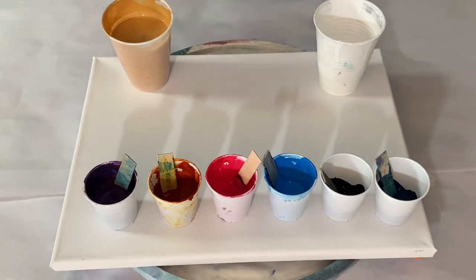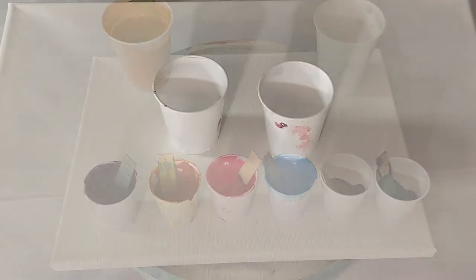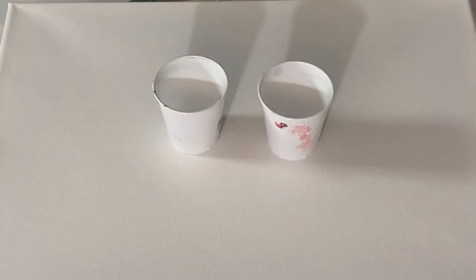Hello peeps, welcome back to my studio. I'm going to do a flip cup on this 12 by 16 inch canvas. If you're interested in seeing how I do that, stay tuned. Please note all my colors will be listed in the video description along with my paint pouring mediums.